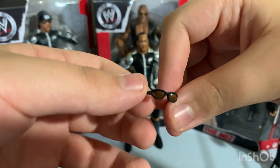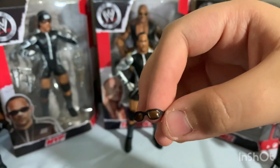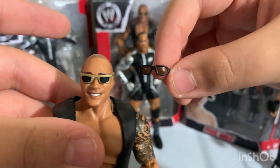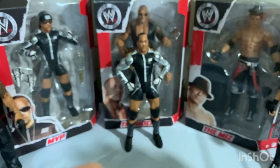We also have his glasses, which are pretty unique looking. They're not like The Rock's — The Rock's have a gold outline, but these have a black outline with a brown shade color. Those are pretty cool.